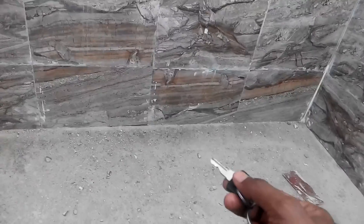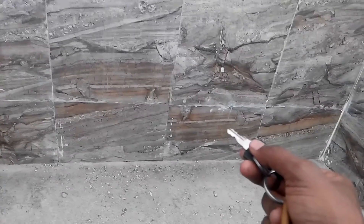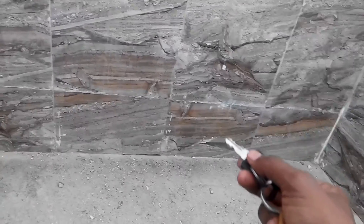Then the granite flooring was done. After that, this tile was attached to it.